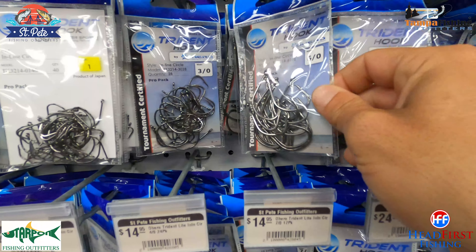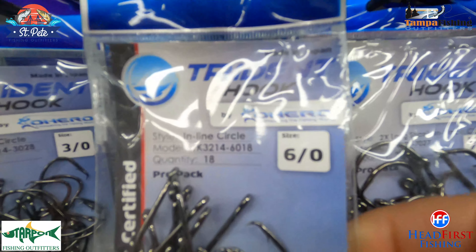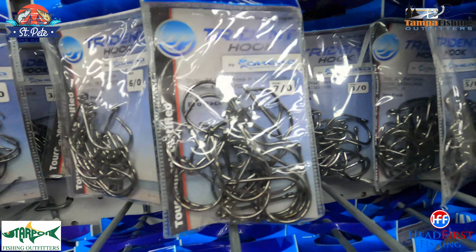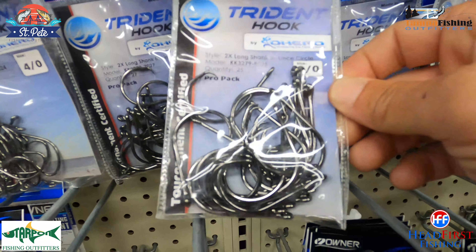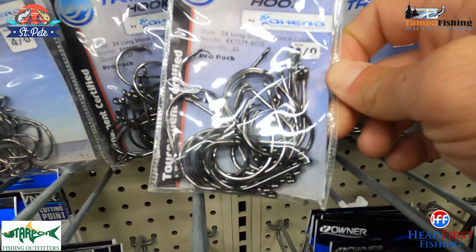We're going to need some hooks for grouper fishing. We've got some inline circles here from Trident — a 6/0 right there, that's a good choice for grouper; 7s and 8/0s are also good. This is a 2x long shank inline circle hook, gives you a little bit extra coming out of the fish's mouth when you hook him. These are really good hooks — I use Trident hooks almost exclusively on my boat and they've caught thousands and thousands of fish. I definitely trust my fishing trip to a Trident hook.